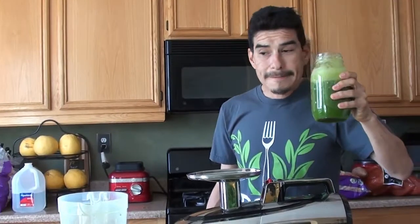This is a really good juice — this is the lemon ginger blast. But we missed the ginger, sorry. It's still good.